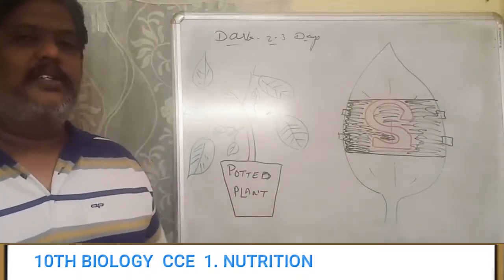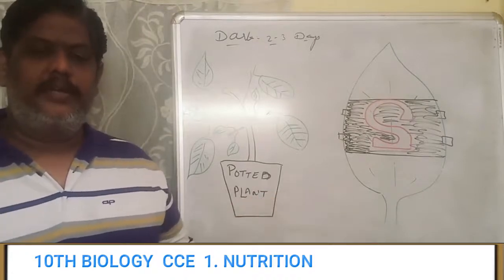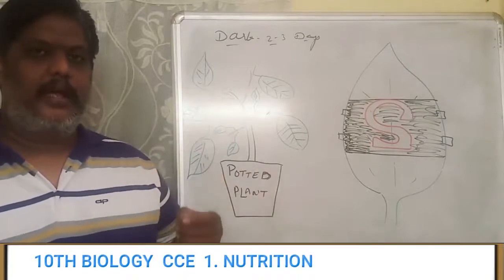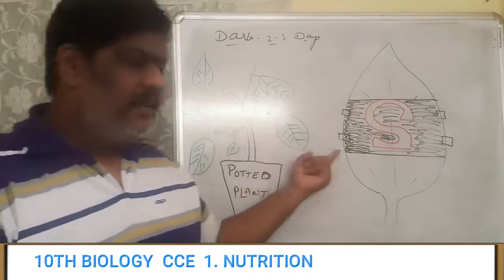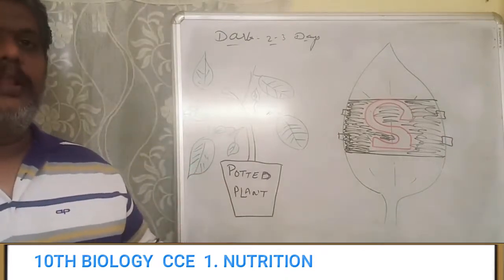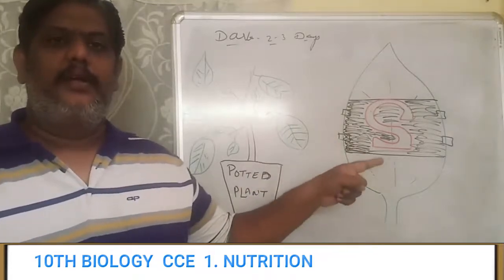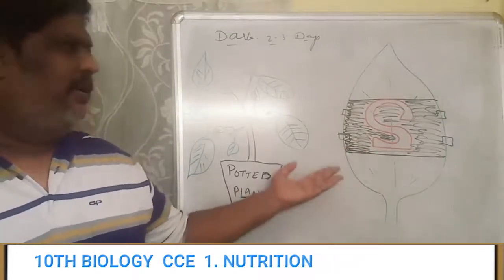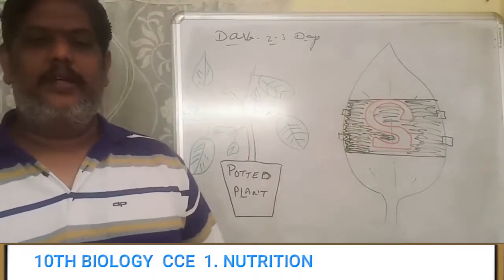If you don't remember the starch experiment, we will go through it again. Take a beaker and fill it with water. Then take a test tube and fill it with methylated spirit. Take the leaf and insert it in the test tube. Take a Bunsen burner and boil the beaker. The water will boil, and at the same time the spirit in the test tube — which is placed in the beaker — will also boil. Once it keeps on boiling, the leaf will become pale in color.